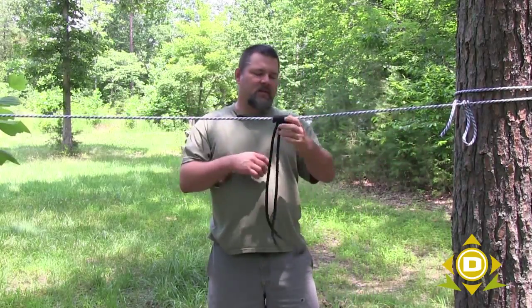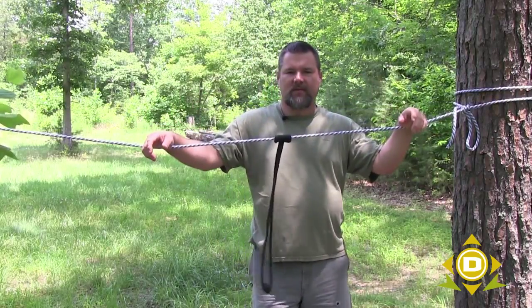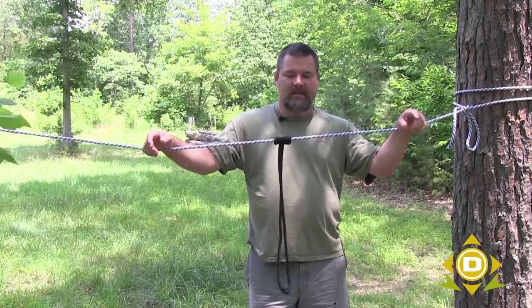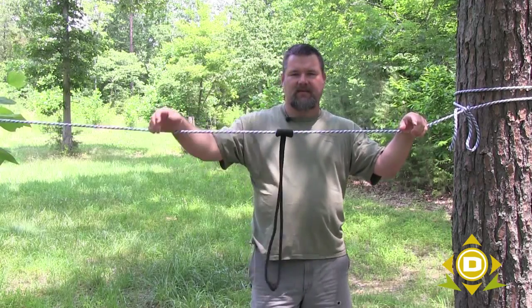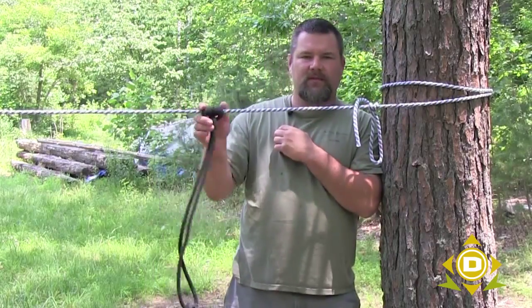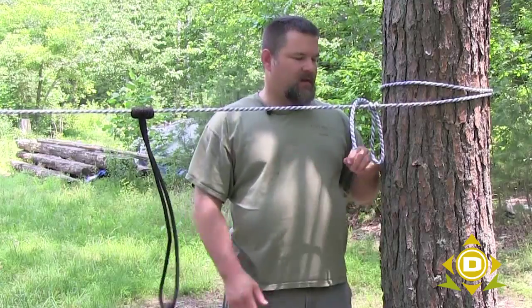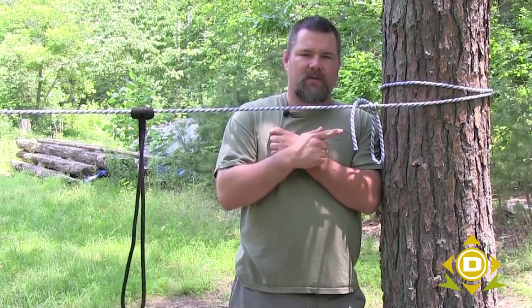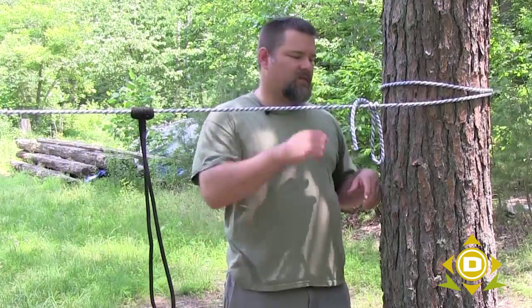Cavers, explorers, and climbers will do this in a more technical way, but that's not my purpose here. This is basically camping and survival — useful knots that you can use in the woods. When I was setting up the rope to demonstrate this Prusik, I realized I don't think I showed a slipped knot on a half hitch, so I'm going to go ahead and show you that here too, because this is another useful knot.